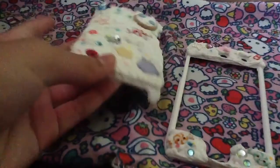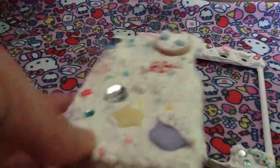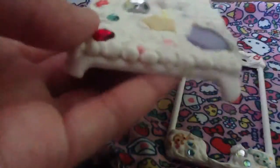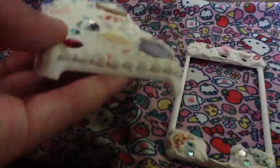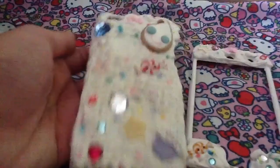It was really easy to make. I actually used the regular icing tip where it's just a circle — not a star icing tip — and then I just did that. It was really fun to make and here it is.